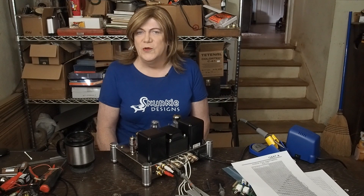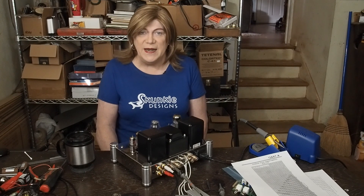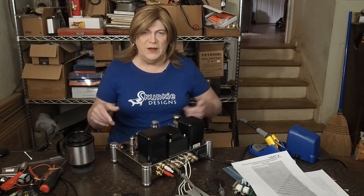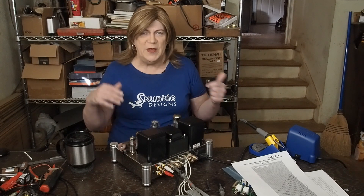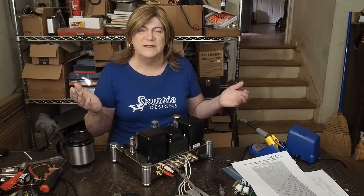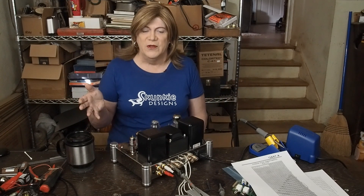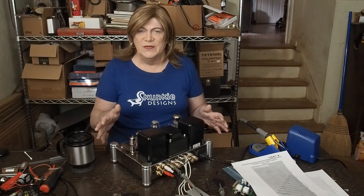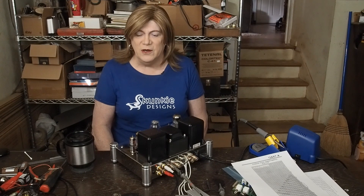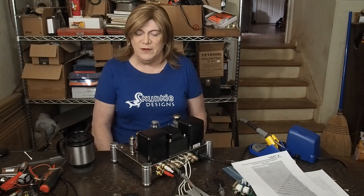Having a rectifier tube when you've already got low B+ and you don't even have a center tap power transformer makes no sense — other than the fact that some people really believe a rectifier tube makes the amp special or better than a solid-state rectified one, so it'll sell better. This whole thing is just a marketing ploy. I'm sure the marketing guys were like 'nobody's gonna buy this thing' — 'hey, I bet if we chrome it they will.'